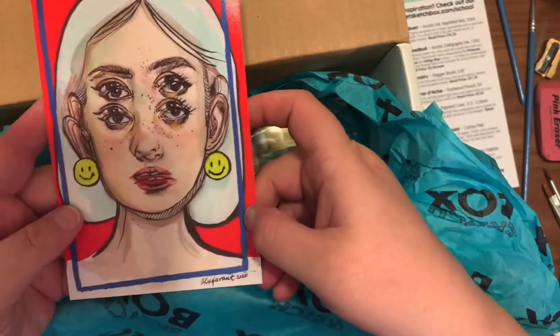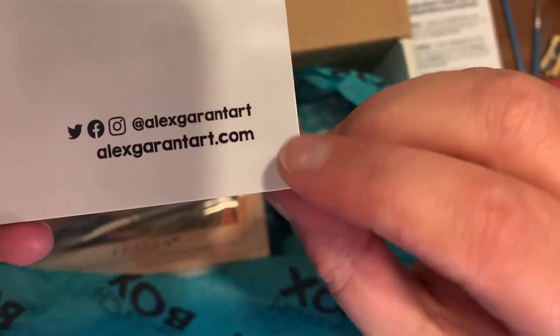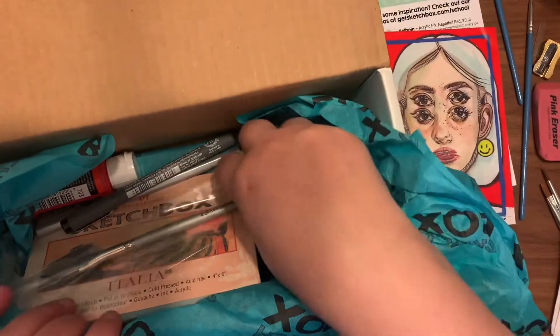Then there is the feature artists — I'm not going to pronounce their last name because I will butcher it, but there is their social media if you'd like to follow them. Very interesting artwork.